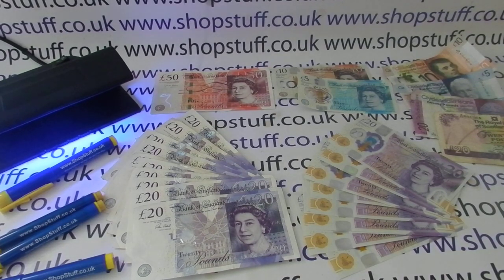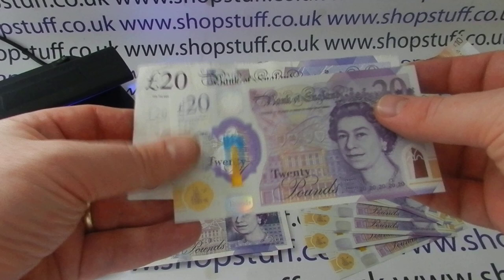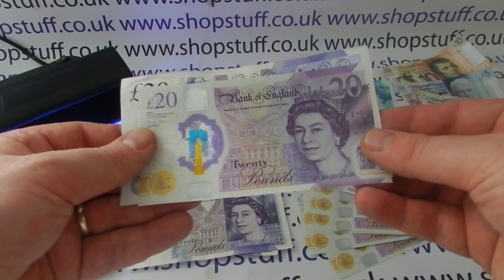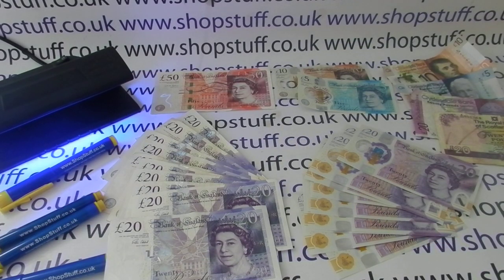In this video from Shopstuff we're going to take a quick look at some of the big differences between the outgoing Bank of England £20 note and the new polymer one. The first difference is the size — the new note is noticeably smaller than the outgoing note and also slightly lighter. This will have implications for a counting machine, so if you count your money by weight or use a friction note counter, there could be implications there.